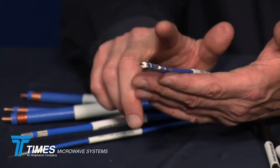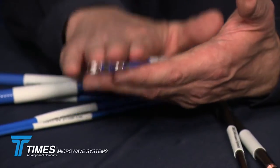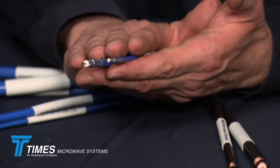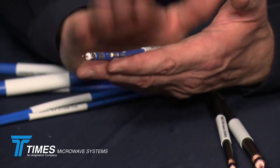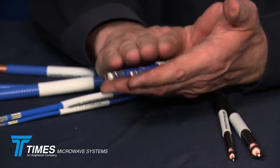We also have two cables that are what we call TFT-LF: the TFT-402-LF and TFT-401-LF. These cables use a tinned copper conductor versus a silver-plated conductor. These are a little more cost-effective with the same PIM performance, but a little higher insertion loss depending upon what you're doing. If you're running short runs, you may be able to use these LF cables and save a little money.